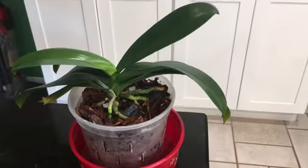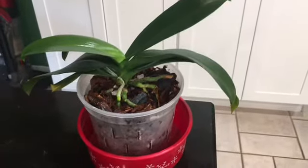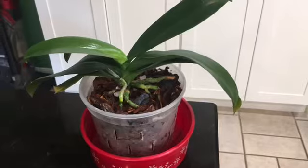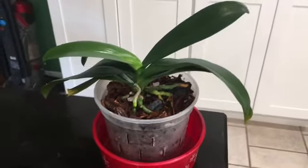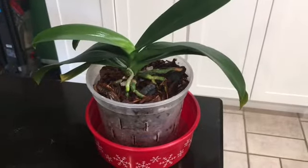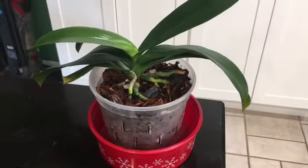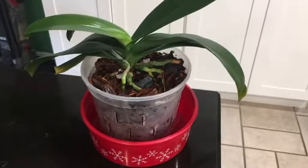Hello, welcome to DD Blooms. This is an update on the Phalaenopsis video that I put out recently asking for votes on how to remove this Phalaenopsis from its way smaller pot, where the roots had grown through the teeny tiny holes of the pot.